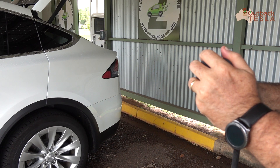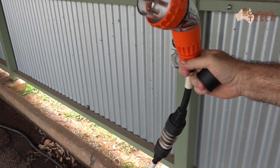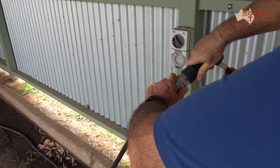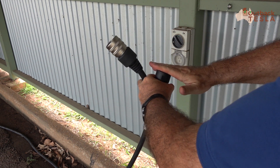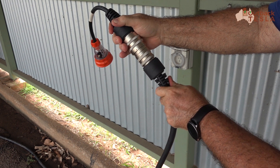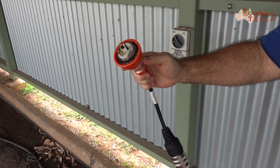Here's the Type 2 connector — the same as in Europe, and Australian Teslas have the Type 2 on them. We'll change from the 32 amp three phase head over to the 15 amp. Just slide the release mechanism on the juice connector, pop the end cap on, and swap over to the 15 amp plug. There are a couple of markings — align those, push in, you'll hear a click, and that's a secure, watertight connection. Simple as that, we're ready to plug in and start charging.